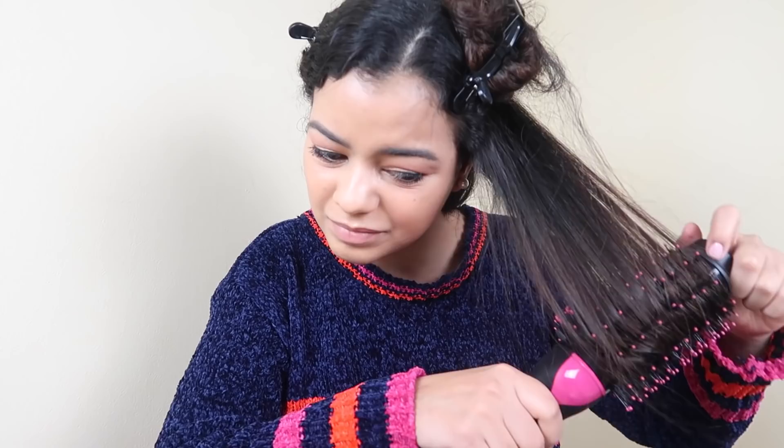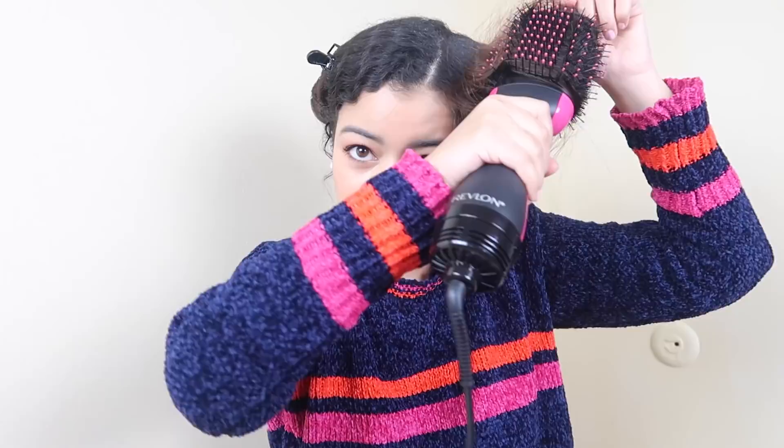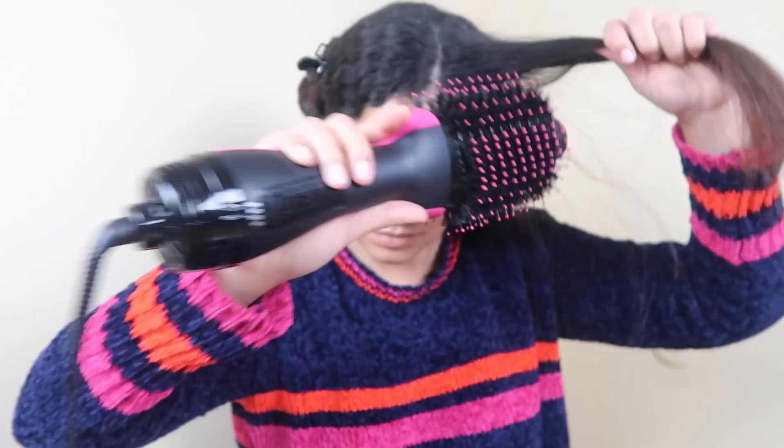Here's the first side. My hair has never looked this nice from just blowing it out — I always have to straighten with a flat iron because it's not straight enough. But wow, look at that shine! I'm really, really impressed. And this side only took me about 15 minutes. Let's do the other side — I'm so excited!